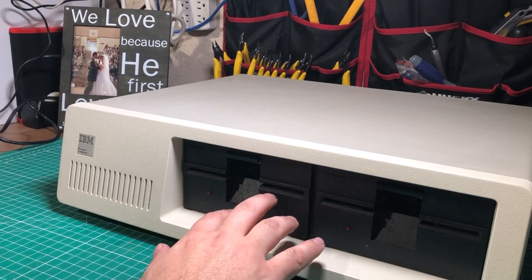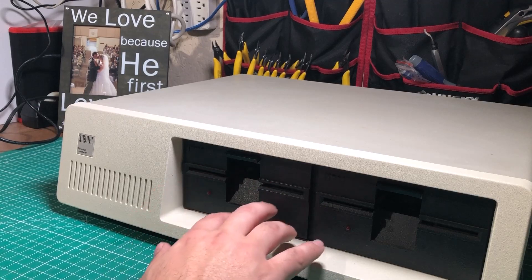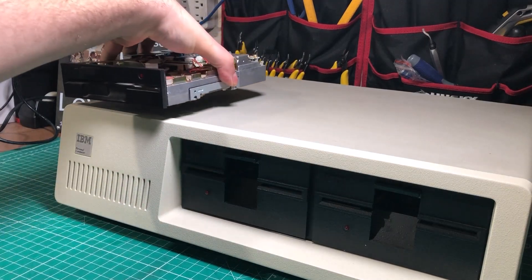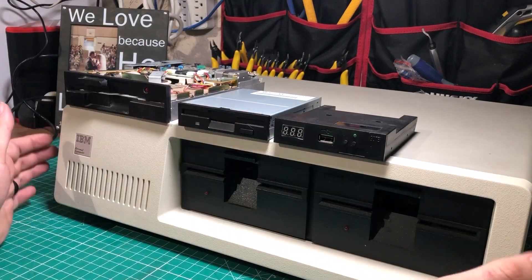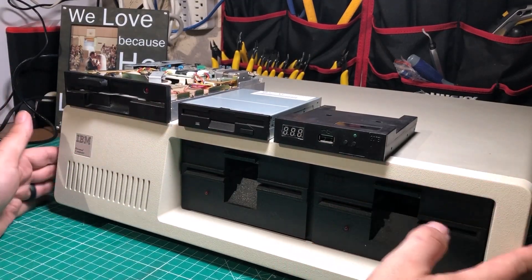Now they did somewhat support the 720k double density three-and-a-half inch drives, but that was with some limitation. So what if you wanted to put in a 1.2 meg floppy, a 1.4 meg floppy, or even a GoTek? Well, you are out of luck because not only does the floppy drive controller not support it, but the BIOS doesn't either.